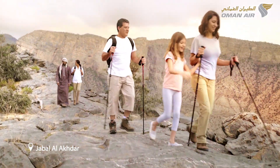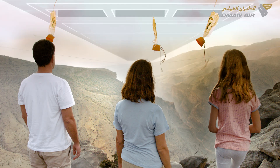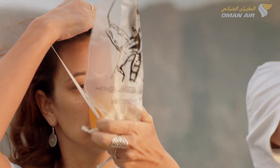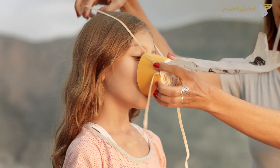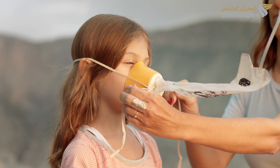In case of a loss in cabin pressure, oxygen masks will automatically drop down from the panel above you. Pull the mask down sharply to activate the flow of oxygen. Place the mask over your nose and mouth and breathe normally. The mask can be adjusted by tightening the elastic bands. Ensure that your own mask is correctly fitted before helping other passengers.